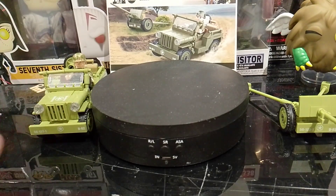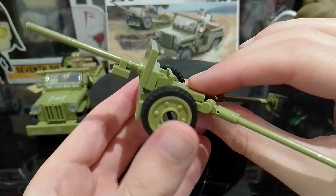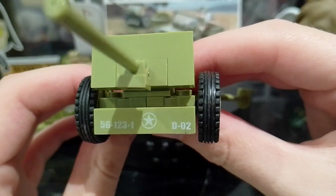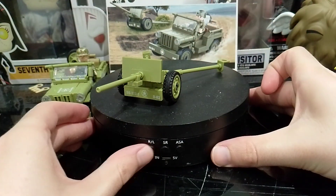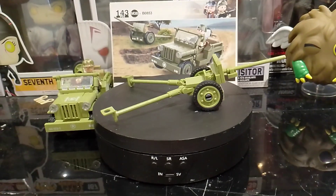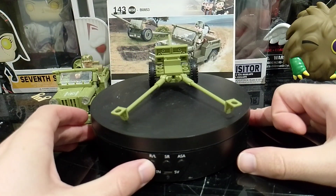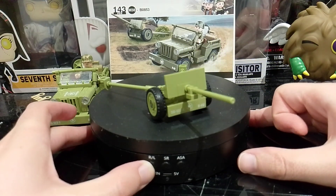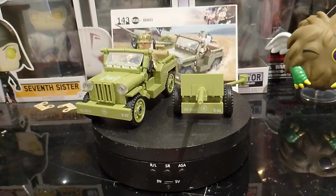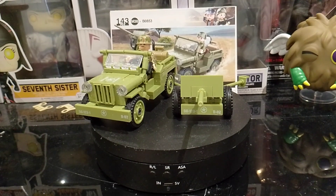So there's the Willys Jeep. And now for this one — here's like the artillery that it comes with, because I don't really know what this is called anyway. I think that's going to be it guys for this video. So if you want to see more World War Two stuff like this, leave a comment down below, hit that subscribe button, and leave a like on this video and I'll see you all in the next one.